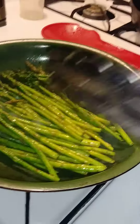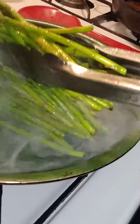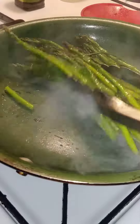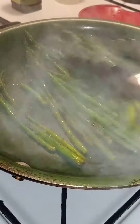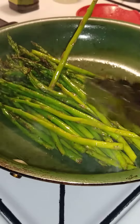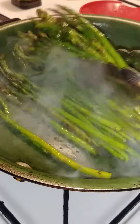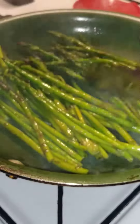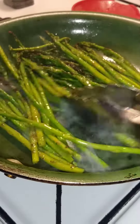I like my asparagus close to raw as possible. I have this on really high heat because with the seasoning I also added a little bit of extra virgin olive oil, and I like to sauté these on high heat.